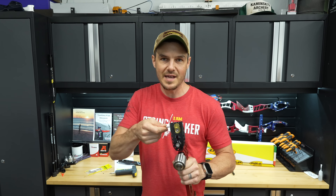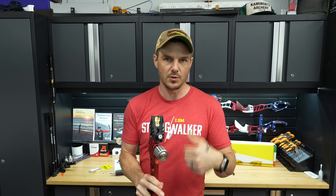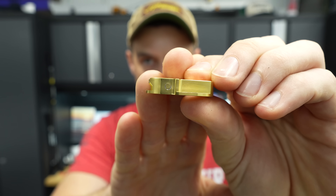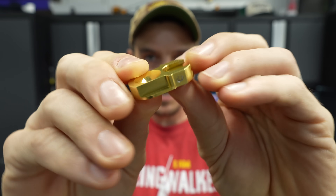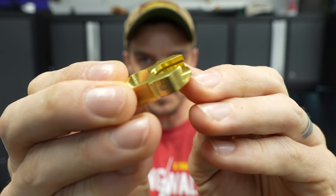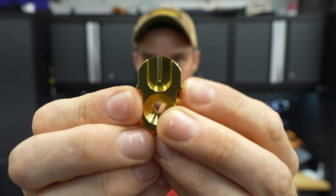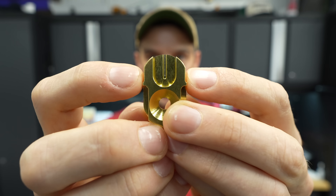I want to pull the actual adjuster block out of the bow and see where the grub screws are pushing on it, to see if I can identify the cause of the problem. Looking at this piece — it's aluminum, not even brass; I can tell because the anodizing is being scraped off. You can see the mark from the grub screw on both sides, and scratches along the edges of the dovetail that have taken the anodizing down to bare aluminum. The piece is also very light, confirming it's aluminum.